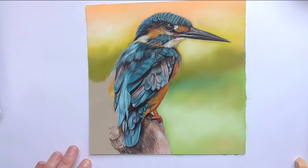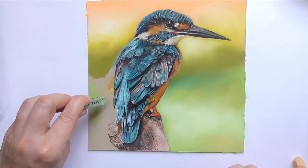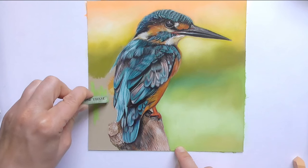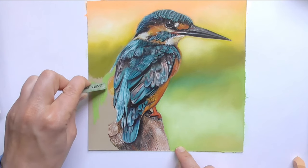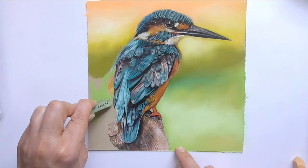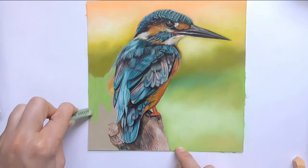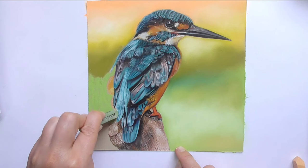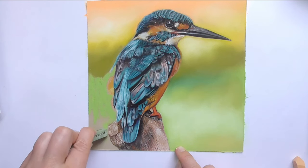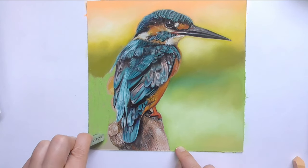Then let's do the same on the left side here — I also choose the green. I draw with my left hand so that you can see it better; otherwise my right hand is always under the camera and you can't see anything. It's a little bit more difficult of course, but it's also practicing drawing with the left hand. You can train that too from time to time — it trains your brain.